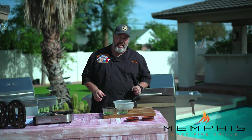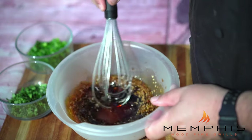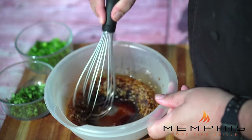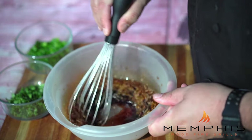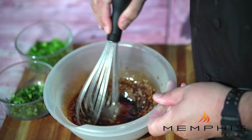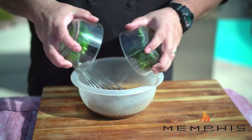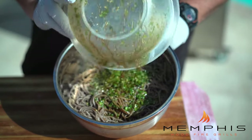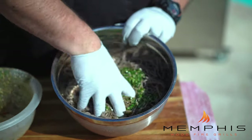The last step to make the soba noodle salad is to make the dressing. Start by mixing the sesame seeds, vegetable oil, toasted sesame oil, honey, and soy sauce in a small bowl and whisk. Then add sliced green onions and chopped cilantro. Mix well and toss together with the soba noodles.